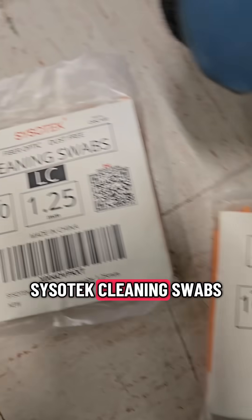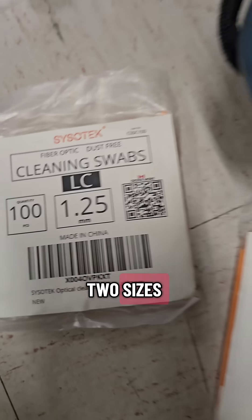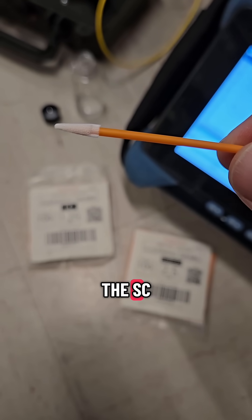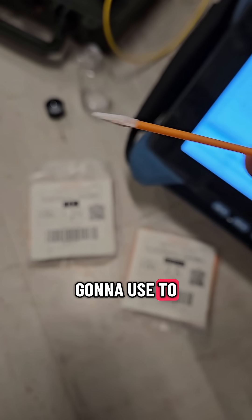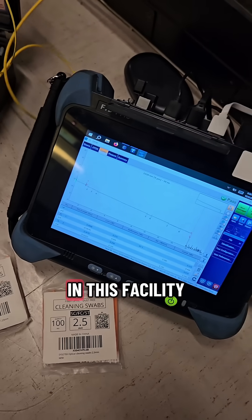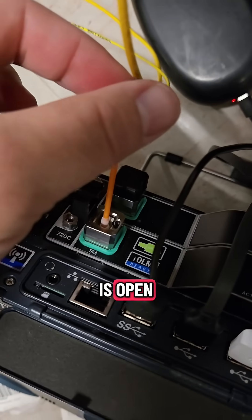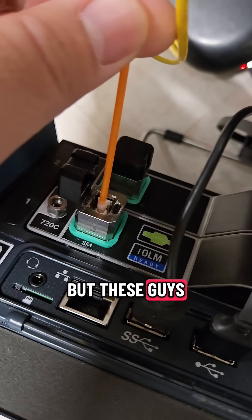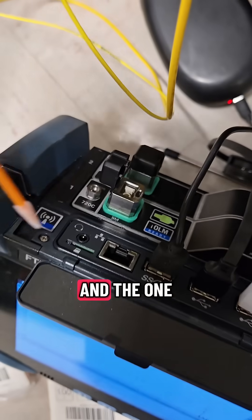Luckily, I've got my Sisotech cleaning swabs — two sizes, SC and LC — and I'll need them both. Here's the SC swab, which I'm going to use to clean my OTDR port. In this facility, anytime a port is open there's just dust floating around everywhere, but these do the trick.